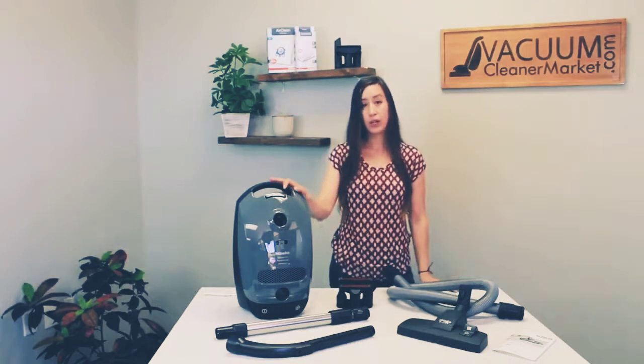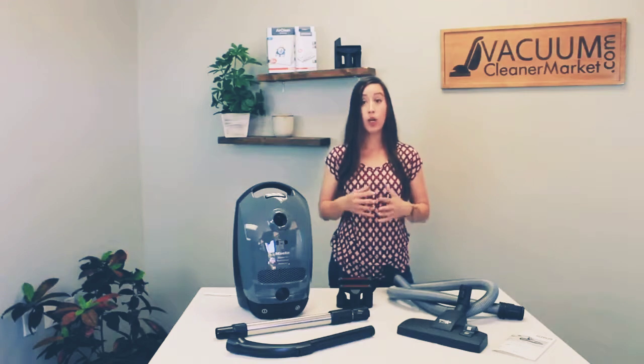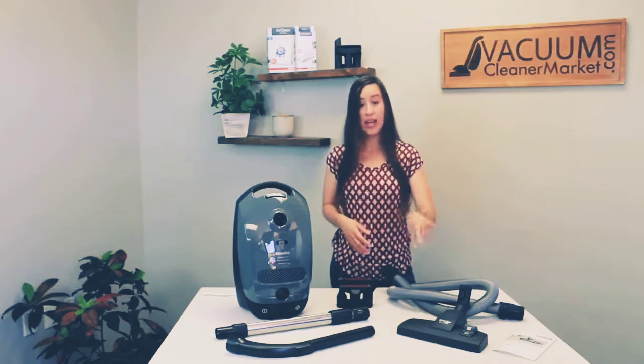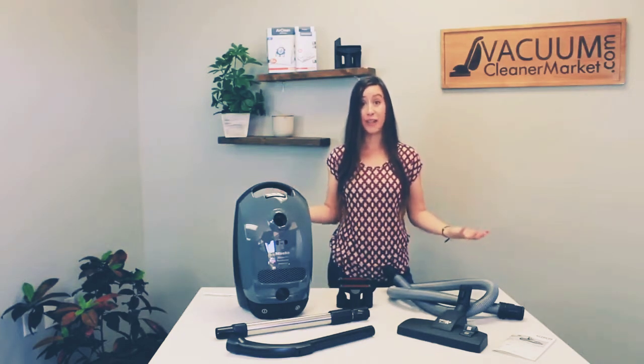The ideal flooring for this model would be any and all hard flooring and very limited low pile carpets or area rugs. If you have very delicate area rugs or carpeting that you cannot use a spinning brush roll in, it's going to be a really good option for you because it comes with Miele's attachments specifically for that.